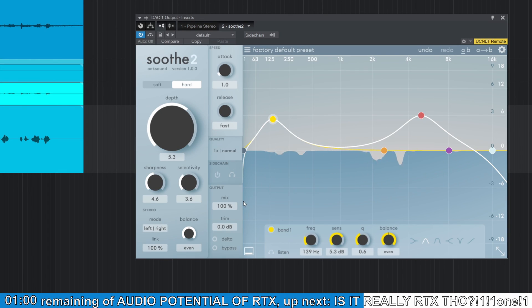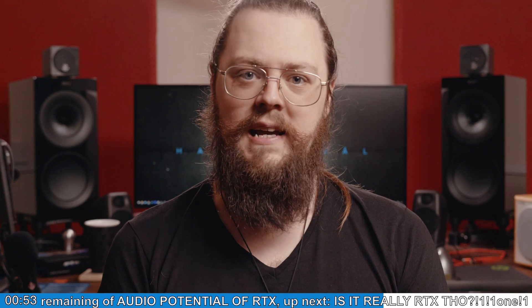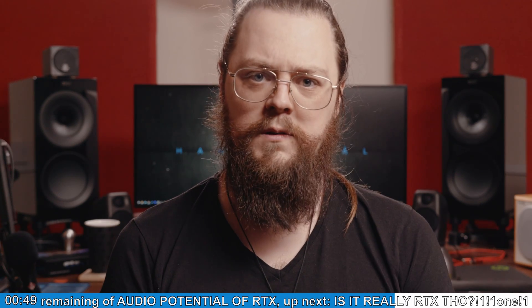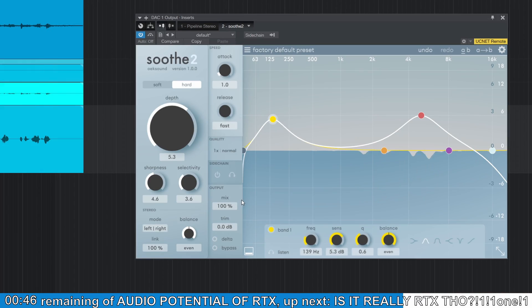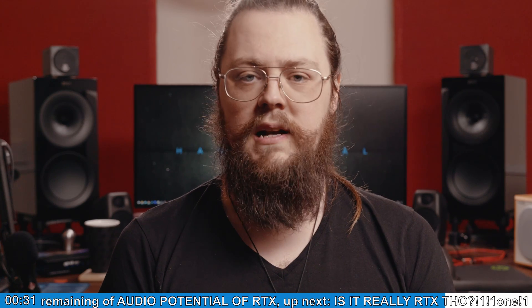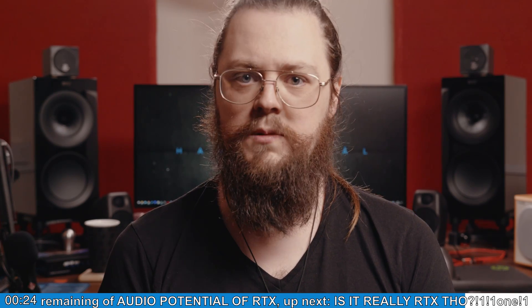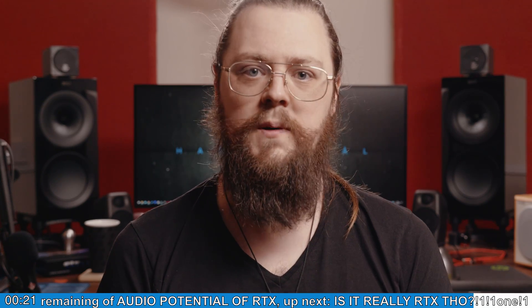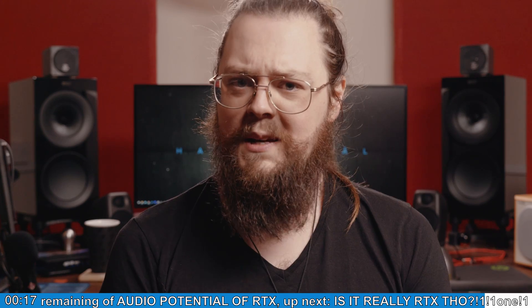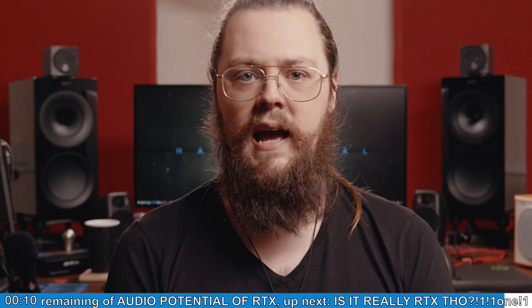There are some VST plugins I speculate could really benefit from this kind of processing. Soothe 2 is probably my favourite plugin at the moment — I pretty much use it on everything, on almost every bus group, and definitely on vocals. It's excellent, but when you run four times oversampling and ultra resolution to make it sound its best, you quickly run out of CPU power even with a very large buffer size. My CPU has 12 cores — it's an AMD 3900X — but I still run out of headroom. The kind of processing RTX cores are set up for is quite similar to what Soothe is doing: using an intelligent algorithm to identify certain harmonics and remove them. So perhaps companies like Oeksound could make use of RTX cores having seen this Nvidia tech demo.